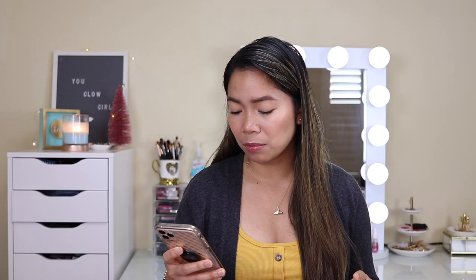I believe this retails for $32 — that's the price I saw on the Sephora website. Let me read you the claims: it's a refreshing exfoliating scrub that quickly and visibly re-texturizes, polishes, and reduces the size of pores with AHAs, lemon peel, and sugar. And this is good for normal, dry, combination, and oily skin. It also says it's good for those who suffer from fine lines, wrinkles, dullness, and uneven texture.